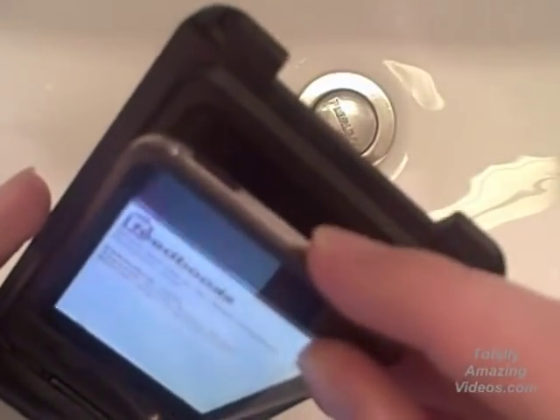Here we go — this is an OtterBox. I haven't tried it out properly, so I'll just put the iPod in there. And what this means is it's waterproof. So I'm just going to do a demo bath. Hold on.